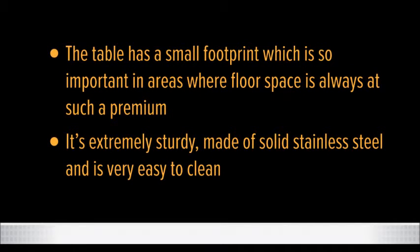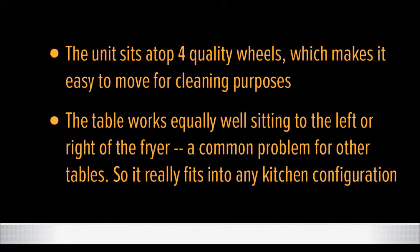The table has a small footprint, which is so important in areas where floor space is always at such a premium. It's extremely sturdy, made of solid stainless steel and is very easy to clean. The unit sits atop four quality wheels, which makes it easy to move for cleaning purposes.